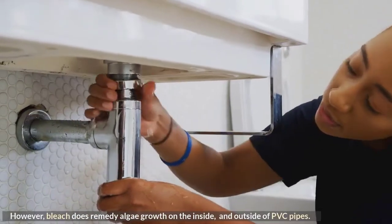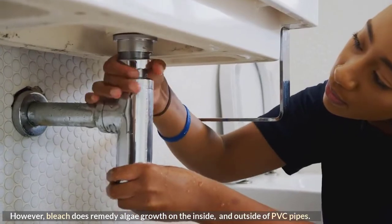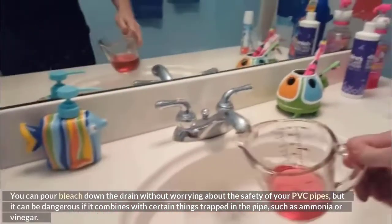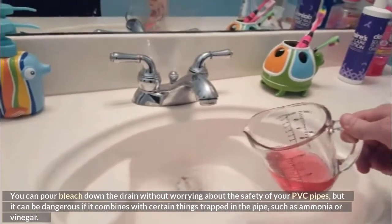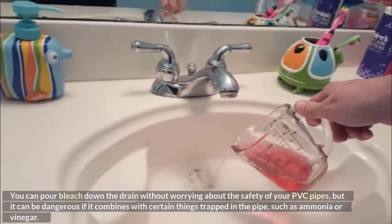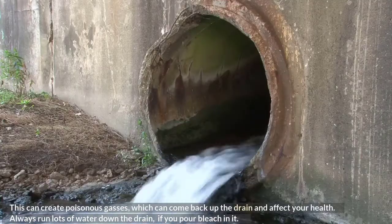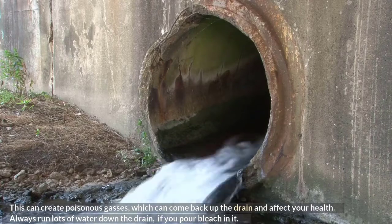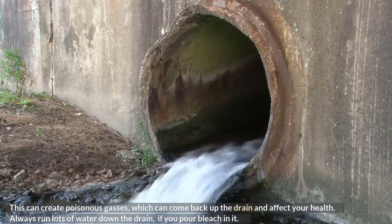However, bleach does remedy algae growth on the inside and outside of PVC pipes. You can pour bleach down the drain without worrying about the safety of your PVC pipes, but it can be dangerous if it combines with certain things trapped in the pipe, such as ammonia or vinegar. This can create poisonous gases which can come back up the drain and affect your health. Always run lots of water down the drain if you pour bleach in it.